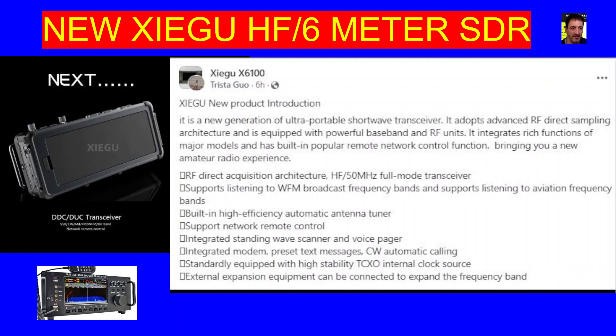Supports listening to broadcast radios. Built-in high frequency automatic tuner. Support network — we know that. Integrated standing wave scanner, so an SWR meter with built-in scanner. Integrated modem, preset text messages, CW automatic calling. When they say modem, I'm not really sure if they mean Wi-Fi. Standardly equipped with high stability TCXO, so that's good.